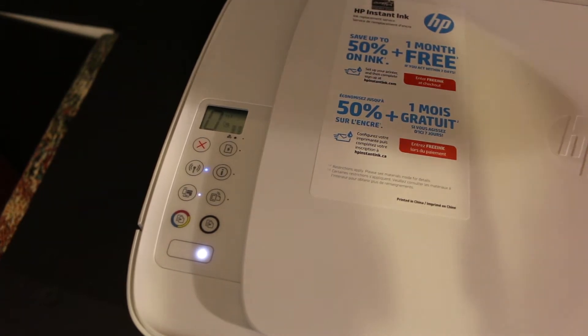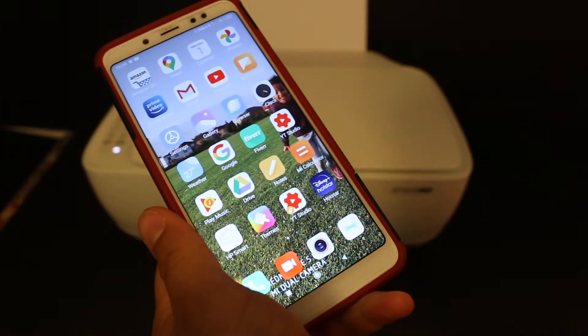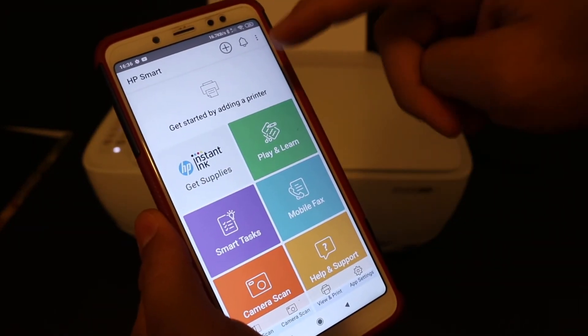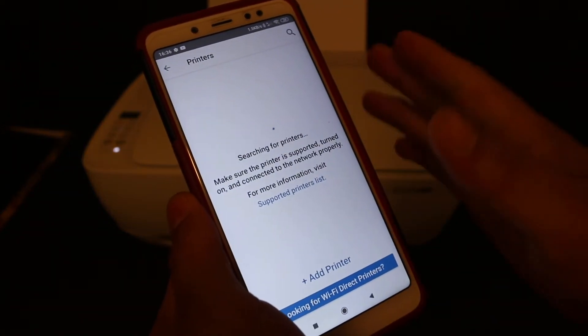Now we can connect it with the home or office Wi-Fi network. Go to your Android device and download the HP Smart app from the app store. Once you download it, open the HP Smart app and click on the plus button at the top so that we can search for this printer.